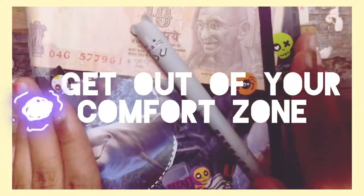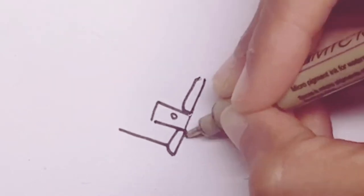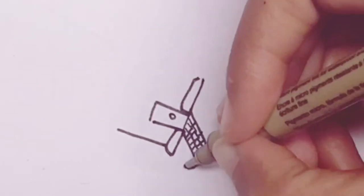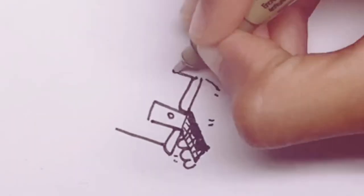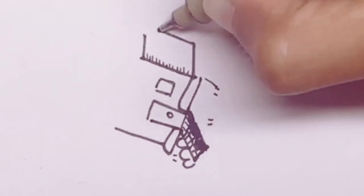The next tip is to get out of your comfort zone. Don't draw what you don't want to draw — instead, draw what you don't normally draw but something that you actually like. In my case, I draw a house because I actually like drawing houses but I rarely draw them.